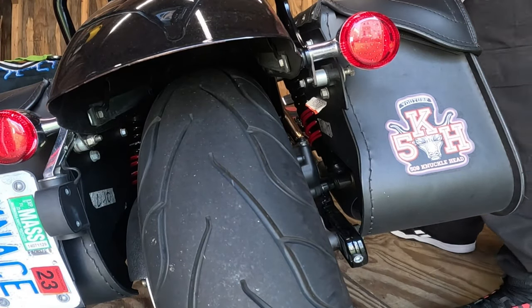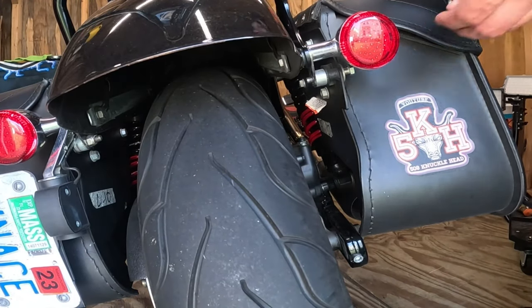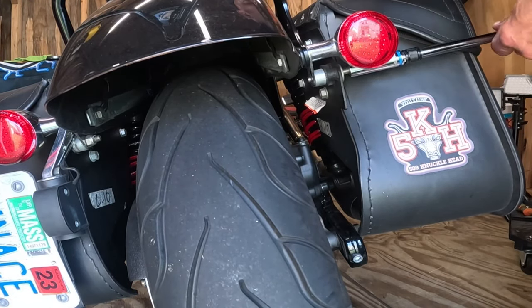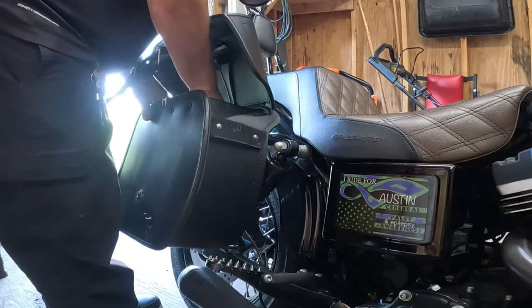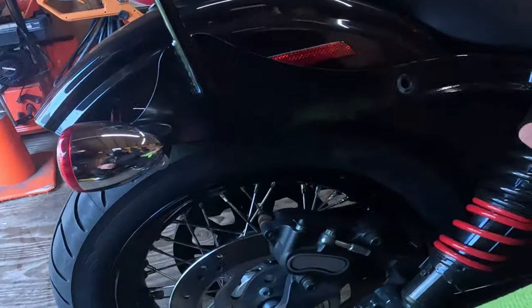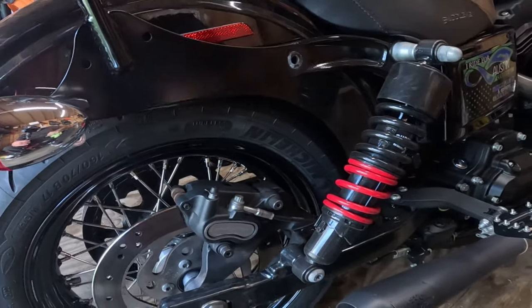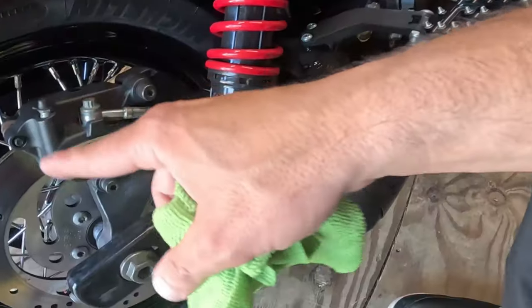I really should get detachable bags — that would have made it so much easier. Even though that wasn't that bad; there were only two bolts and it came right off. But now we have access to the caliper.